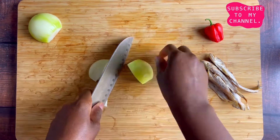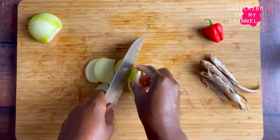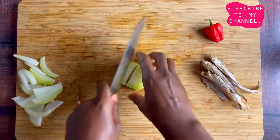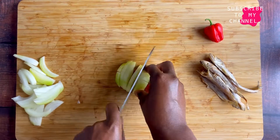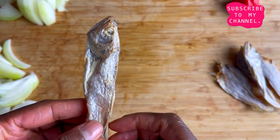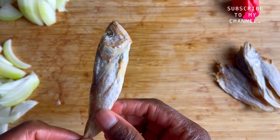What I'm going to do is take my onion and divide it into two. One part I'm going to slice, which we'll use to fry in the oil, and the other one I'm going to cut roughly because I'm going to use it to grind with the pepper. When it comes to the dry fish, you can use some Keta school boys, anchovies,